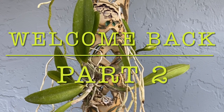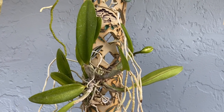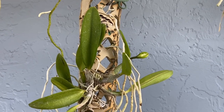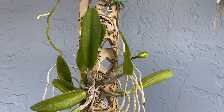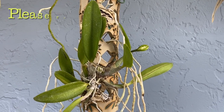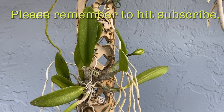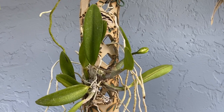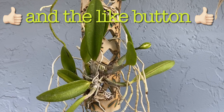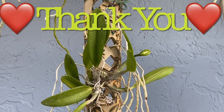Here we are in the Shade House for part two. I forgot to include this pretty little bud in the other video, so I'm going to use it for the introduction. Part one of the collection update was in the Lattice House, and this is part two. So welcome back, so glad you're here. Thank you so much for all of those people that remember to hit that subscribe button and give my videos a thumbs up. I really appreciate you. We're going to get started on my orchid collection update part two in the Shade House.